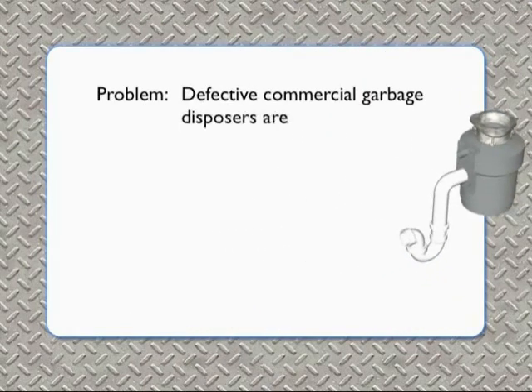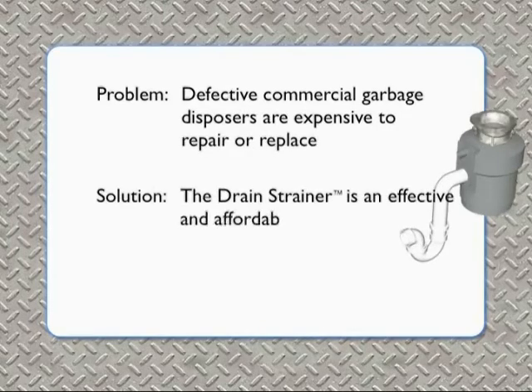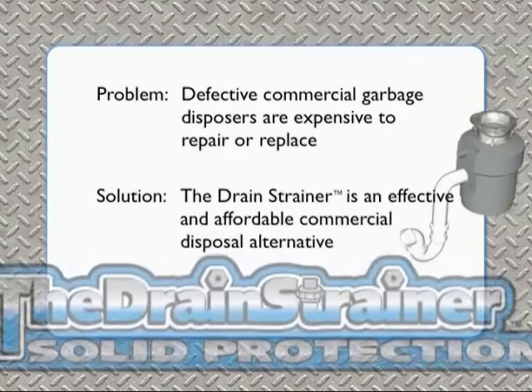It's a problem. Defective commercial garbage disposers are expensive to repair or replace. But there's a solution. The drain strainer is an effective and affordable commercial disposal alternative.